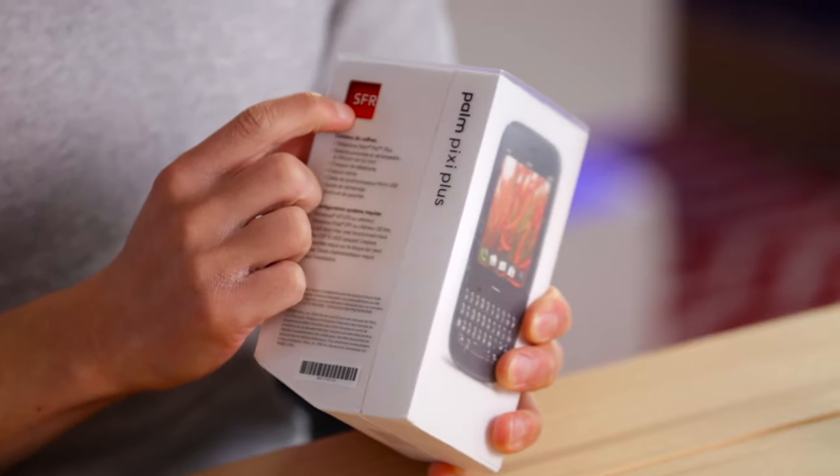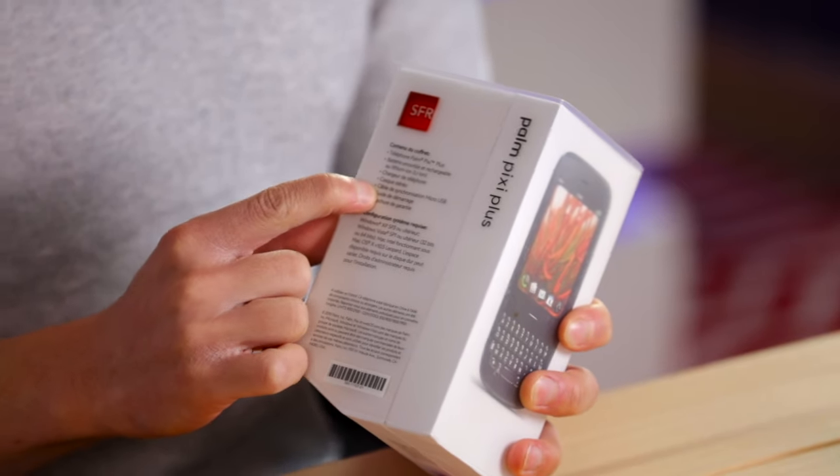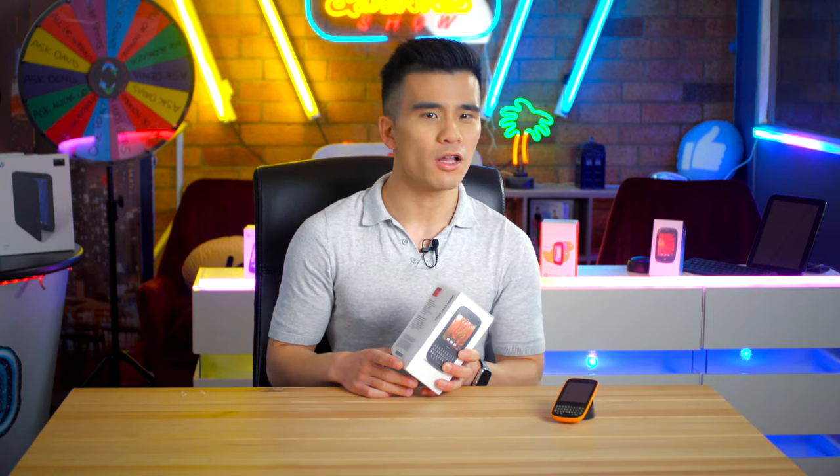On the left side we can see that this is indeed the French SFR version of the phone, which means we have an AZERTY keyboard rather than the English QWERTY, and also a ton of accompanying French sentences. Quite interestingly, underneath all of that it says that to configure the phone you need either Windows or Mac. Now WebOS is famous for being the first mobile operating system to not need a computer to set everything up as everything was in the cloud, so I'm not sure why it's there. Maybe it was copy and pasted from earlier Palm OS devices.